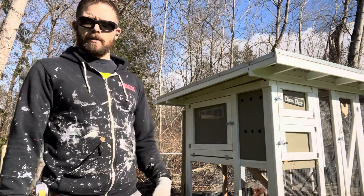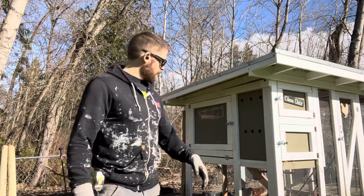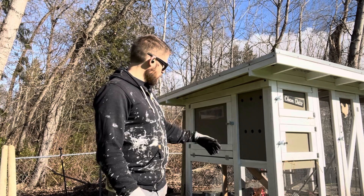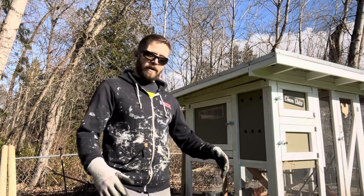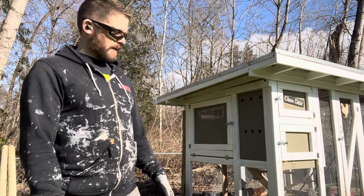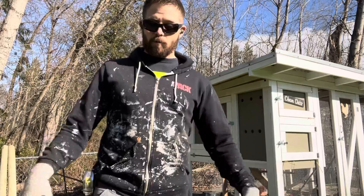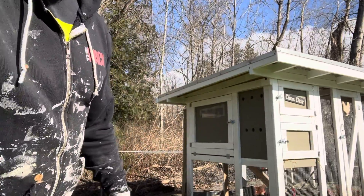I have a run built into the coop. The coop is the part where the chickens live — at least that's what I understand — and the run is where they have space to go. Based on the standard square footage that chickens need, there's plenty inside for them, but we want a place where they can run around and forage. So what I'm doing is building an extended run.